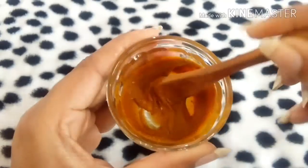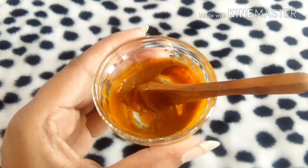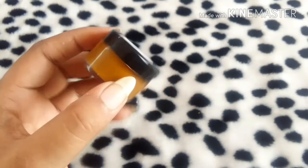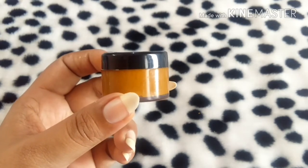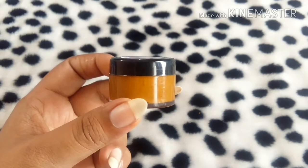Now I'll add this into the container I want to store it in. I've added it into the container — just an empty container which I keep for my DIY purposes. Now let's talk about what the purpose of using this magic night cream is.